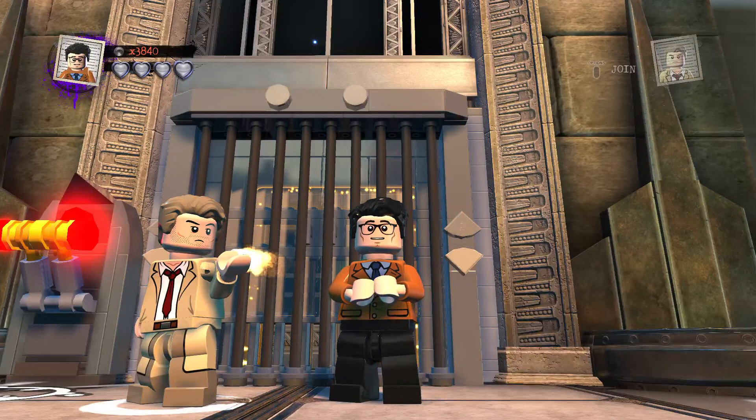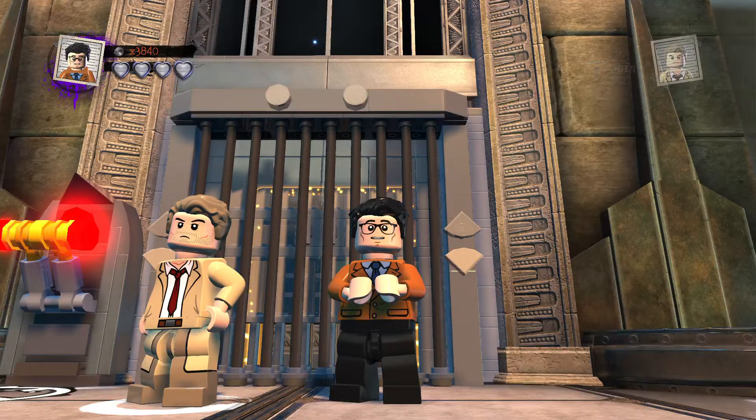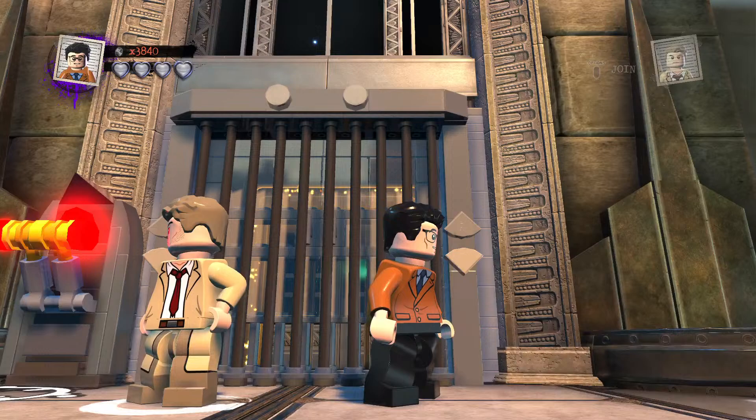Welcome ladies and gentlemen to LEGO DC Superfilms Custom Builds. Here again with an awesome, exciting low custom. Today on LEGO DC Superfilms Custom Builds is another custom — Florence Henderson, the actress. May she rest in peace. So, with that being said, let's get to it.